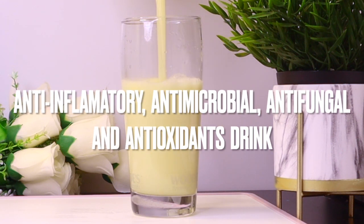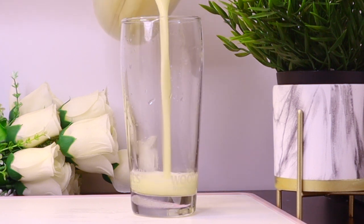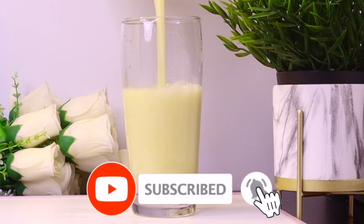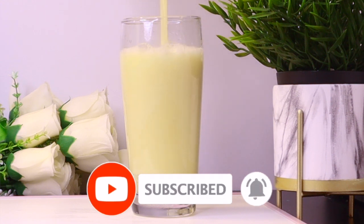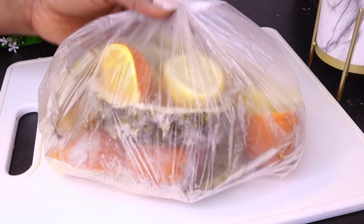This drink is loaded with anti-inflammatory, antimicrobial, antifungal, and antioxidant properties that help boost immune health, lose weight, burn belly fat, and help reduce inflammation in the body. There are a lot of other benefits you get from this drink, so continue watching as I explain everything you benefit from it.